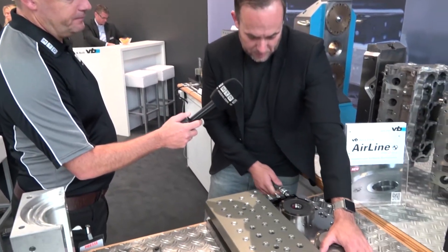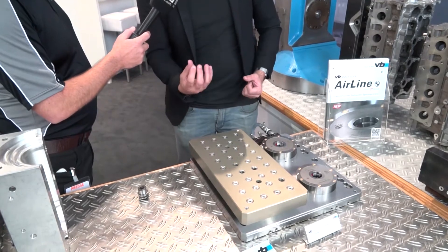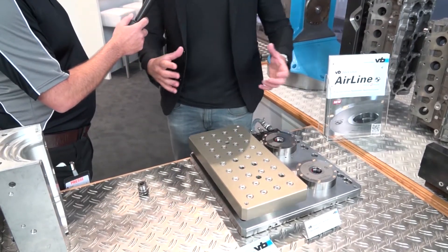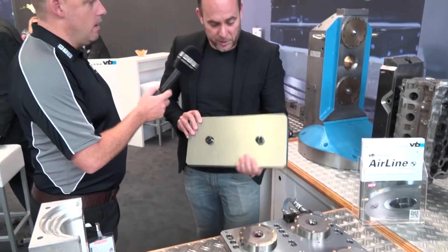So what's the mechanics of it? How does that work? Well, it's spring-loaded inside. The idea is that when you put the air on, the springs push up and open the collet, which enables you to lift your part. So you can see the collet is holding these.